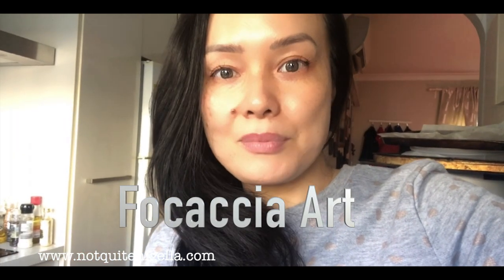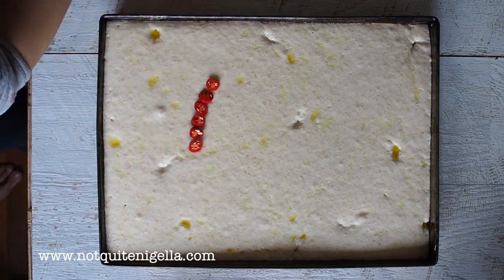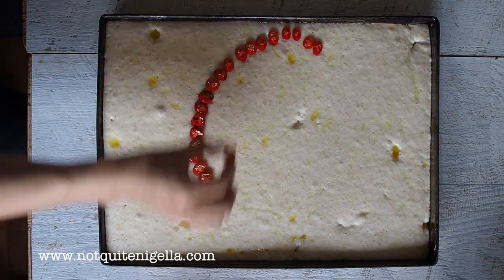Hi guys, so today I'm going to show you something really fun — it's how to do focaccia art. I'm going to assume you've done your bread at the bottom and I'll give you instructions on how to do that. That's the easy part, actually the whole thing is quite easy.